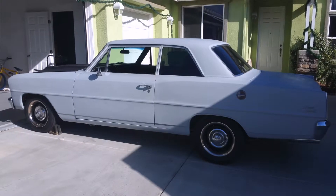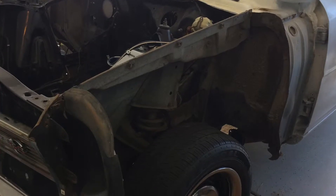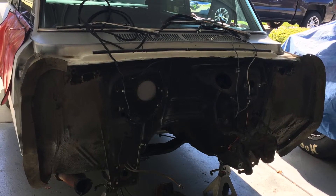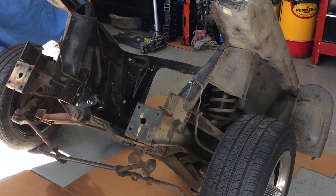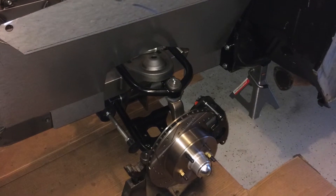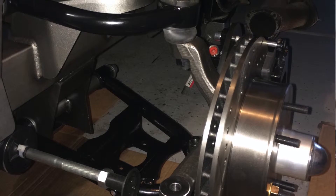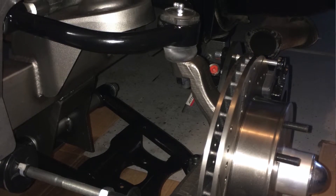Our objective for the Nova project is real simple. We're going to take the car, pull the front suspension off, and upgrade that suspension. We're going to use a CPP — Classic Performance Products — front suspension clip. It's a Mustang II style suspension with a coil-over converted style front shock, so it's fully adjustable. We're going to use a stock height spindle.